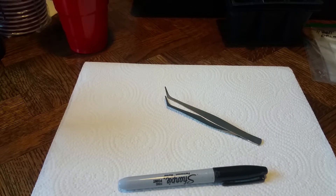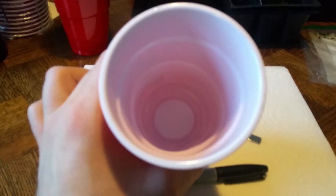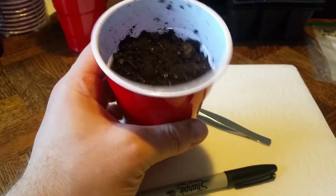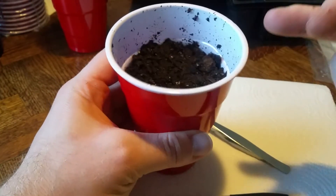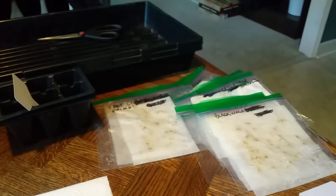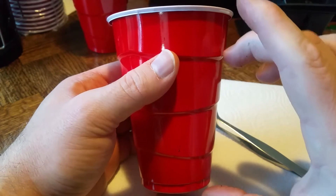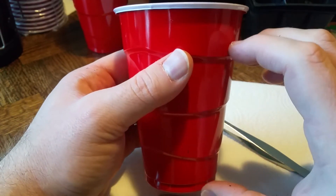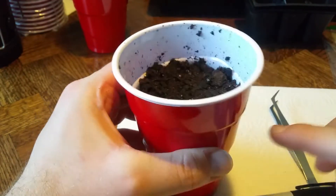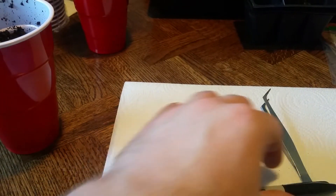I've filled up one of the cups and paused to do so — you don't need to watch that part. It's filled up to about this line. You can take it higher if you want, but for the number of seeds I'm starting this year, this will be more than enough. These cups are kind of tall and narrow but should be fine for what they'll be doing.